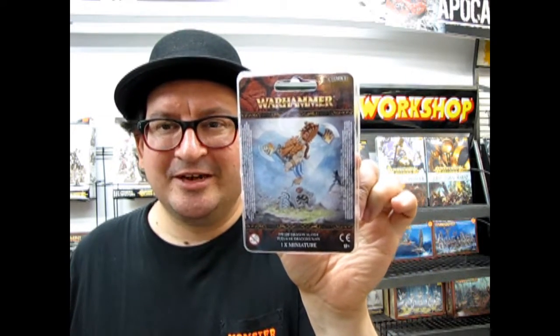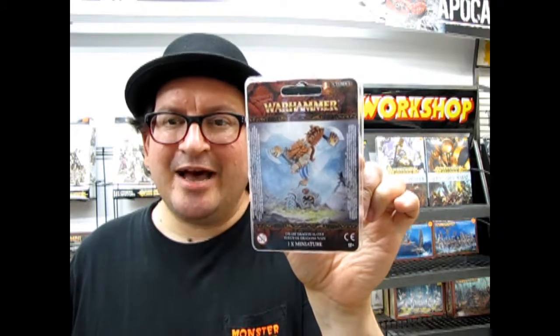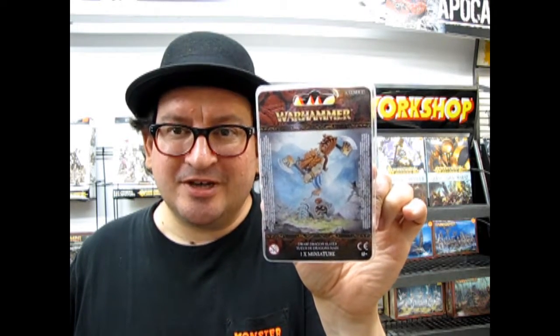This is the old Dwarf Dragon Slayer model, better known now as the Unforged. This guy came out when End Times came out — brand new model at the time. I bought them but I haven't built them yet. Now that the General's Handbook 2018 is out, I want to do this big epic battle that's going to pit all my customers' models against my 12,000 point army of dwarfs, including him.